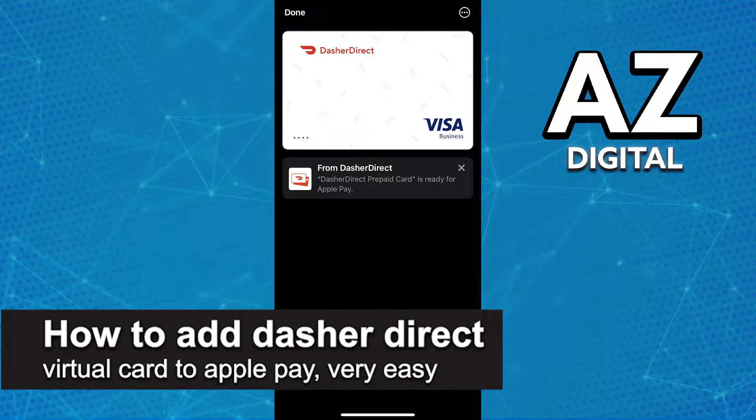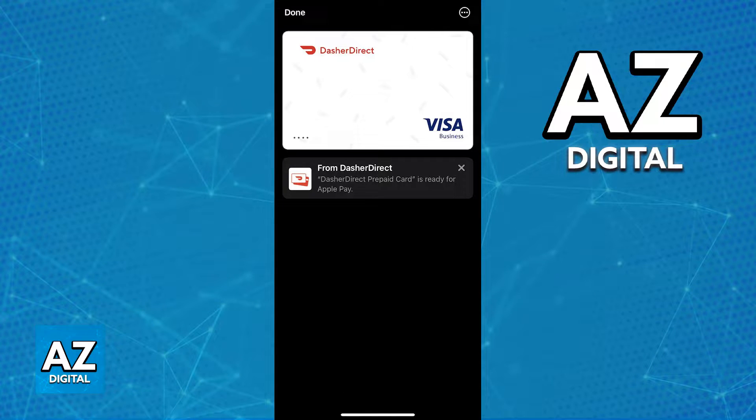In this video I'm going to teach you how to add the Dasher Direct virtual card to Apple Pay. It's a very easy process so make sure to follow along. Linking and using your Dasher Direct card alongside Apple Pay so you can make in-store contactless payments or pay online anywhere that Apple Pay is accepted is extremely simple.